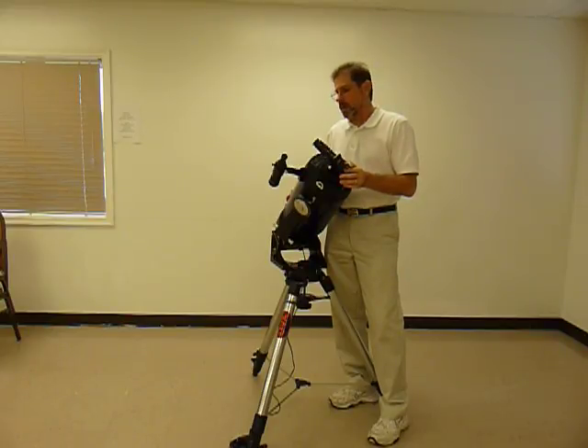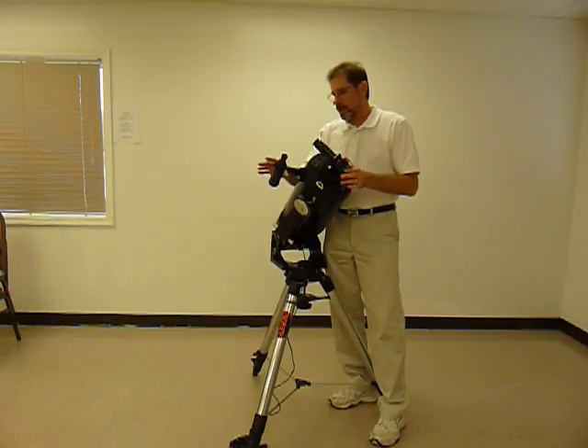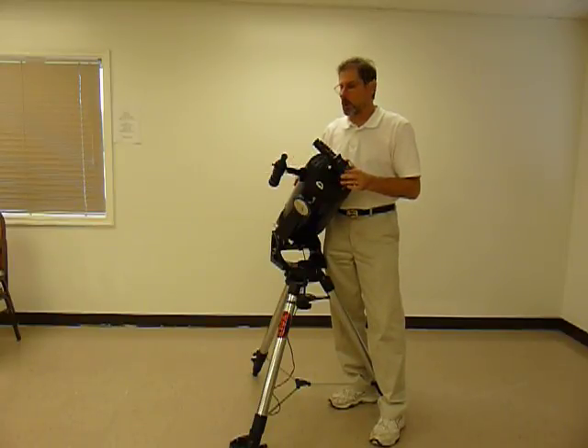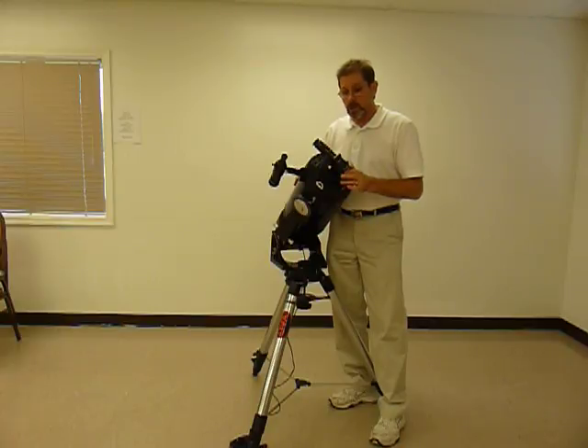A little bit of dust does not hurt the view through the telescope. We would also suggest that you do not attempt to clean the lenses on the finder scope. With a little bit of dust or dew, the view will not be harmed — it will dry and be fine the next time out.